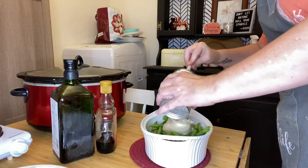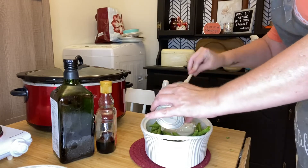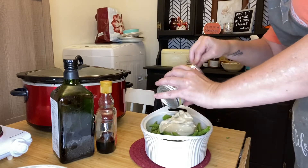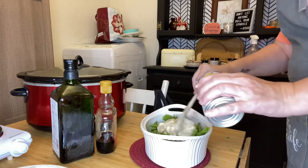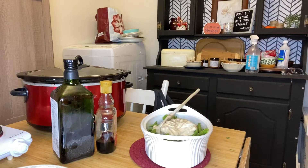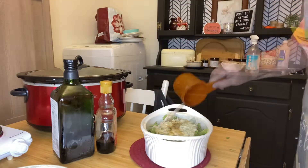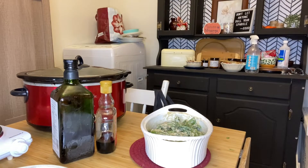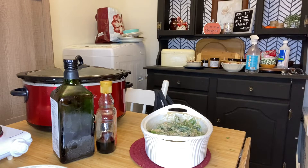I'm then adding 1 can of cream of mushroom soup. We're then going to add half a cup of milk as well as a couple of teaspoons of soy sauce. We're going to try and mix this up really well, as well as adding your spices — your salt, your pepper — and we're going to mix it all up. And I'm also going to top it with some fried onions.